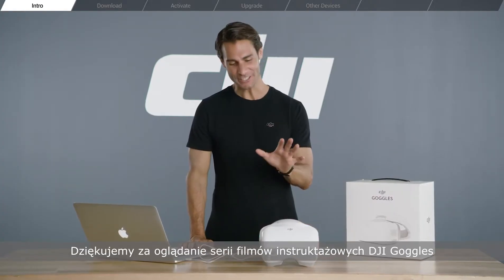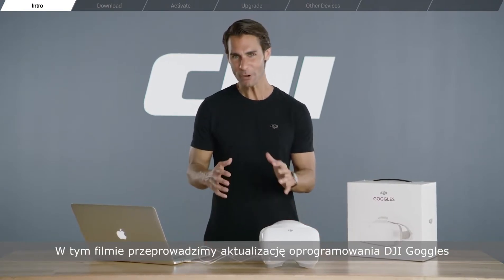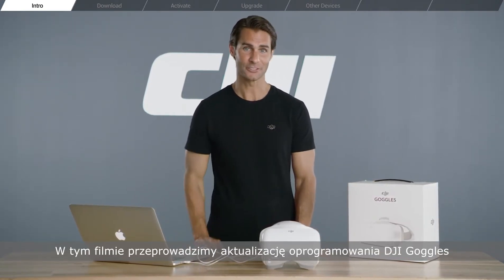Hey, I'm Ty. Thanks for watching the DJI Goggles tutorial series. In this video, we'll be running through how to upgrade firmware on the DJI Goggles. You ready? Well, let's get started.